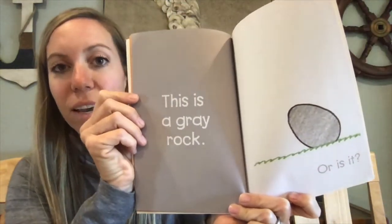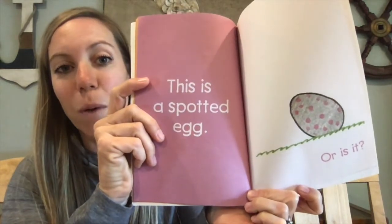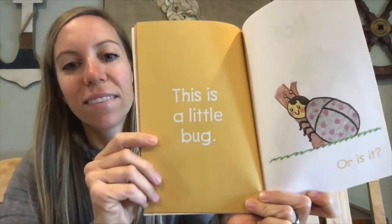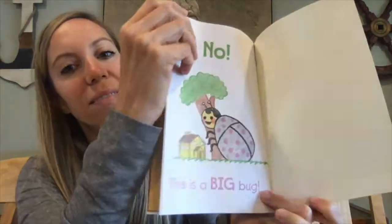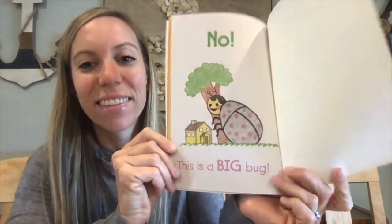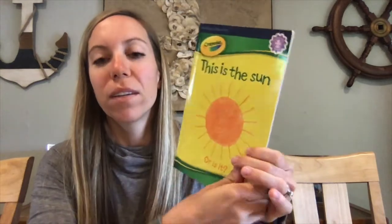This is a gray rock, or is it? This is a spotted egg, or is it? This is a little bug, or is it? No! This is a big bug. The end. Sun, worm, rock — it was really neat to see what they turned each of these simple shapes into.